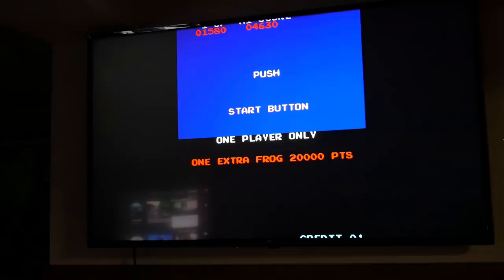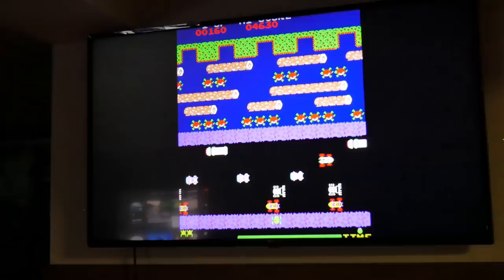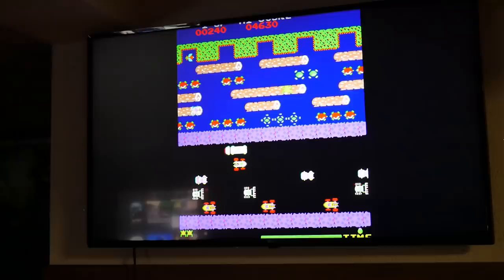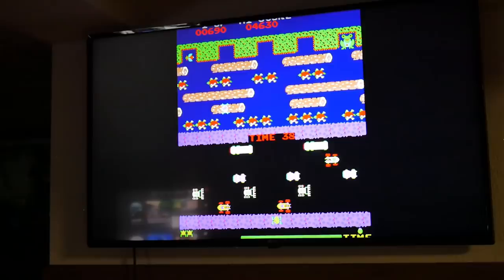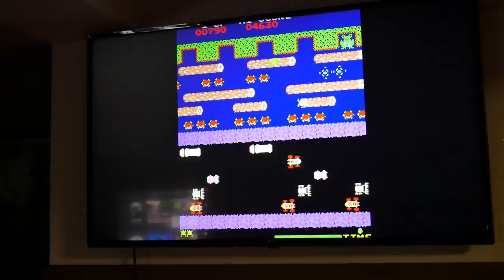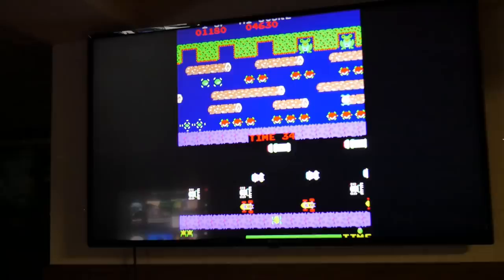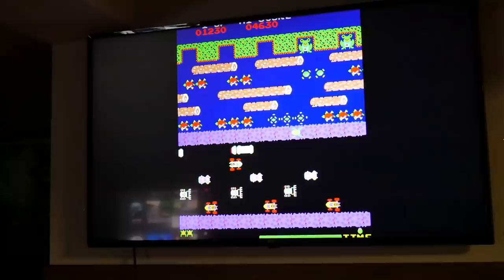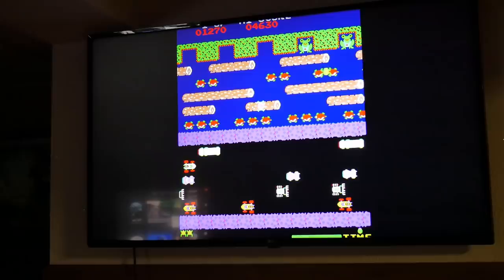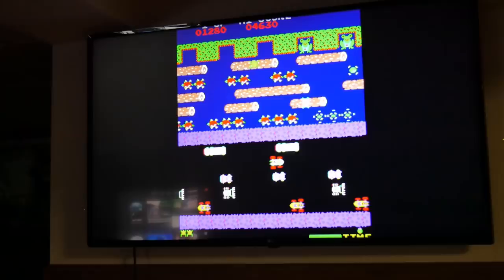Let's go ahead and play a quick game of Frogger. You can see that with some of these games you're going to notice a little cutoff — at the very top it's supposed to say 'High Score' and '1UP' but it's actually cut off, and that's just based off the emulator used. Everything's not going to be exactly perfect, but it's definitely still playable. Just hit the exit button, go down to exit, and you can exit out.